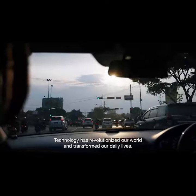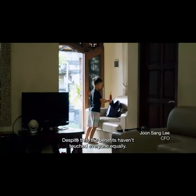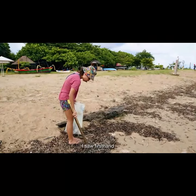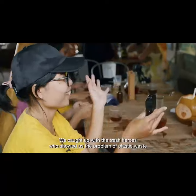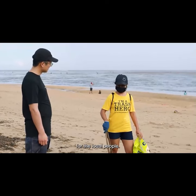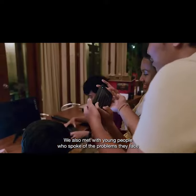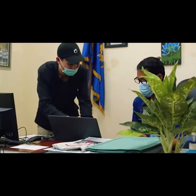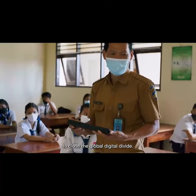Technology has revolutionized our world and transformed our daily lives, yet the benefits have not touched everyone equally. I saw first-hand the importance of creating eco-conscious and accessible computers. We caught up with trash heroes who showed us the problem of plastic waste for local people. We also met with young people who spoke of the problems they face and the opportunity that digital freedom offers them. That's why we at Pentform are on a mission to close the global digital divide.